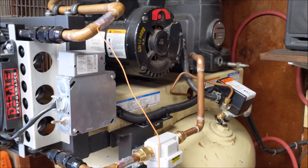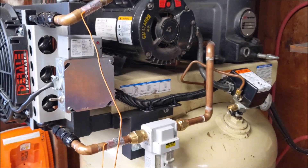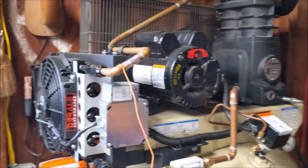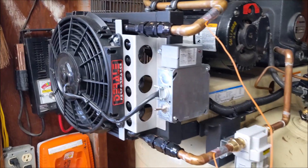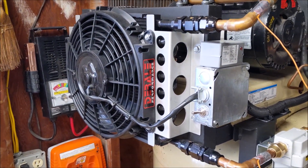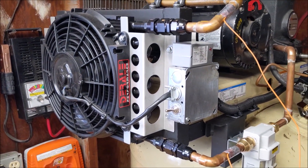The whole system only added about five seconds from empty to full. I was worried about it being restrictive, mainly this 16-pass cooler here, but it's not restrictive at all.